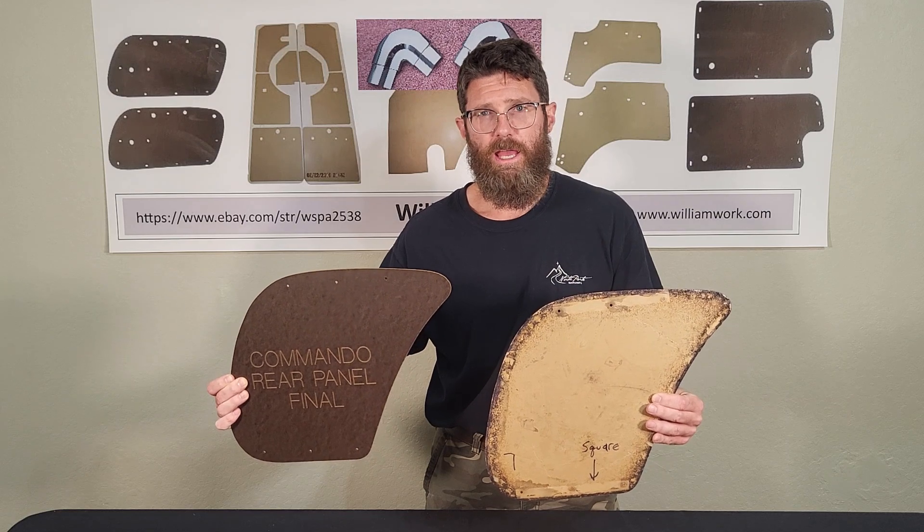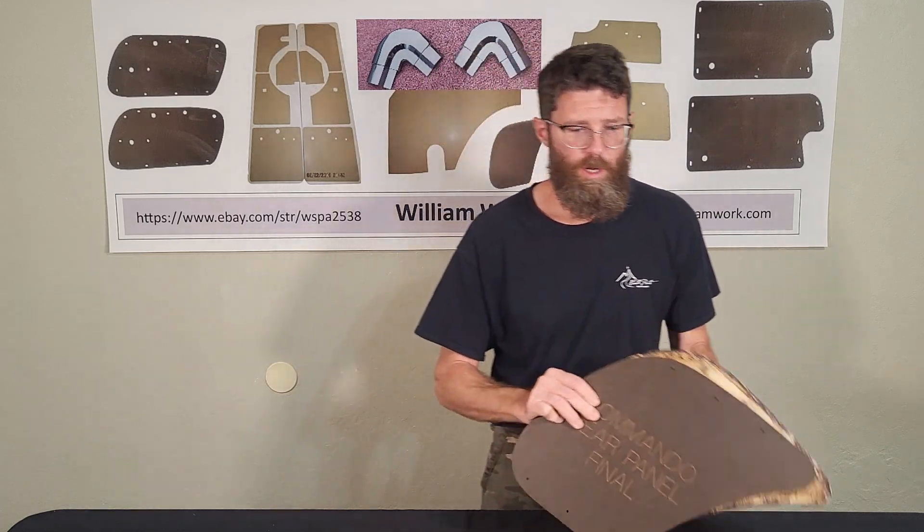A lot of the fiberglass panels broke right away, so a lot of people don't have the fiberglass panels to put in. So that's the Jeepster Commando — Jeep Commando panels that I have available.